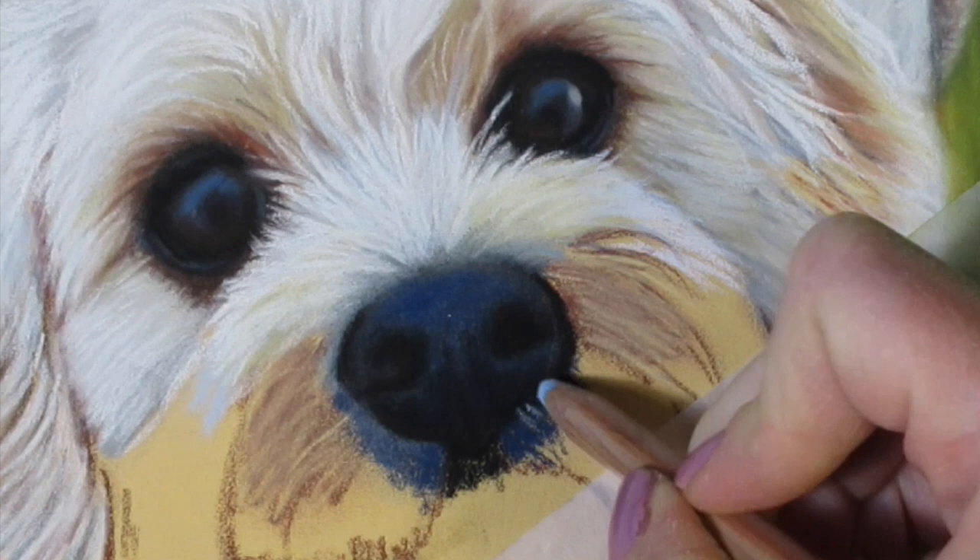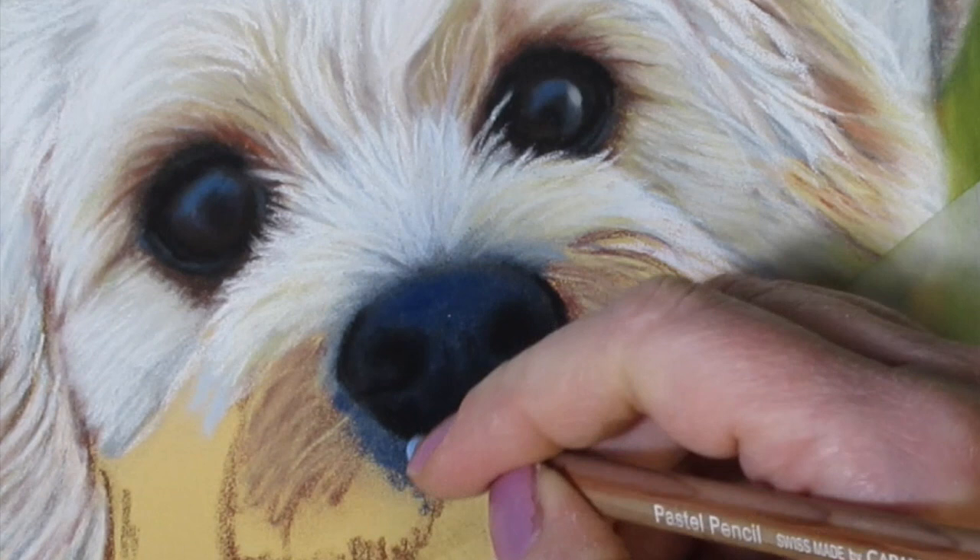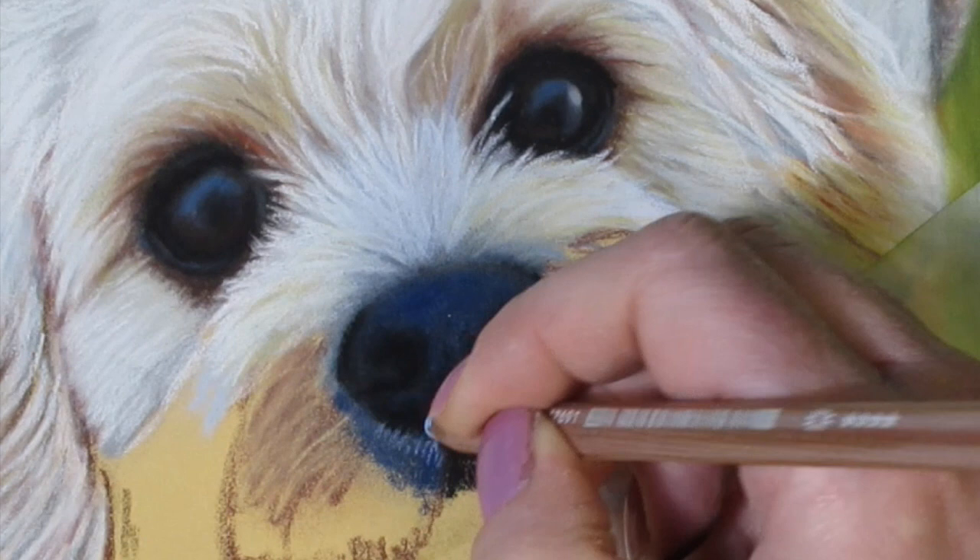I'm just making fine marks with a light blue Caran d'Ache pencil just to start laying down some fine hairs that are under the nose, and it also helps to shape the nose as well.